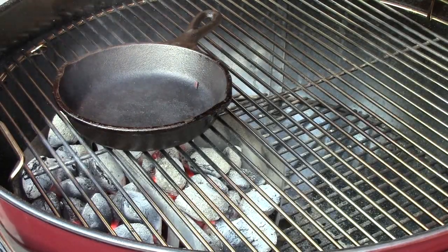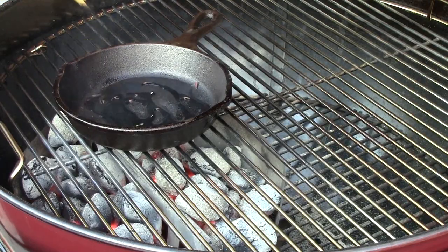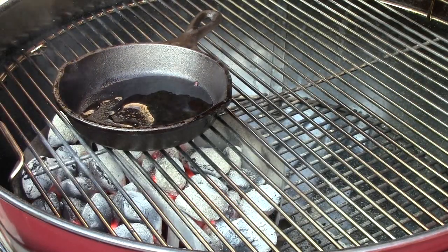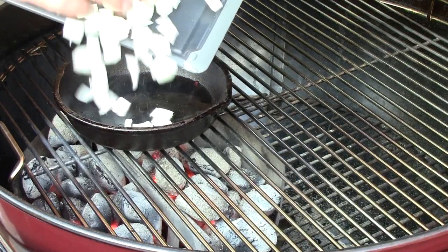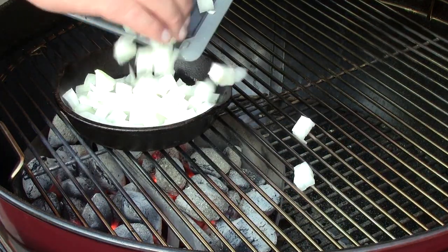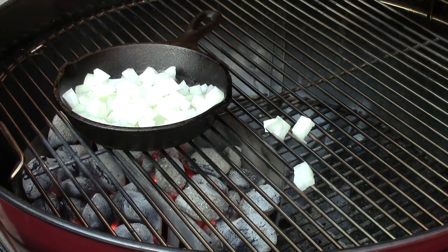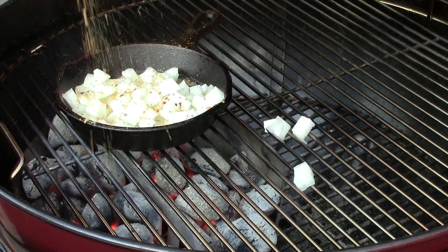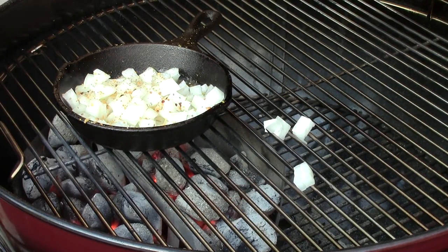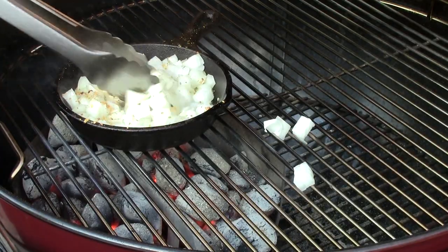I've got my small cast iron pan on here. We're going to put a little olive oil in it and then we're going to put our onions right in the pan. We're going to sauté those onions, but we're also going to season them up a little bit. Season them with whatever you like and sauté those until they turn translucent.